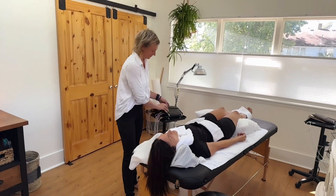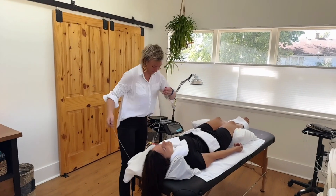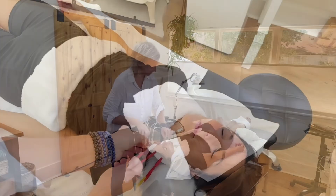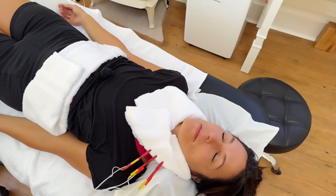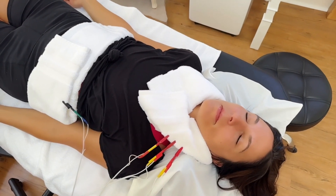Please note that we keep the room very comfortably warm and have heat lamps so you remain toasty during the session. Once you are set up on the table, we'll begin the treatment by connecting the microcurrent electrodes to the warm towels, so we can treat multiple different complaints with multiple units concurrently.